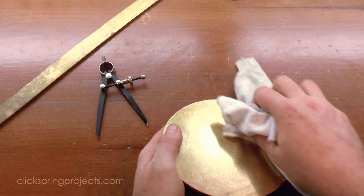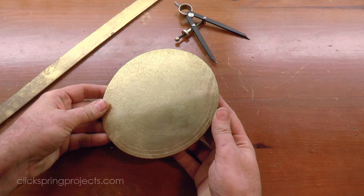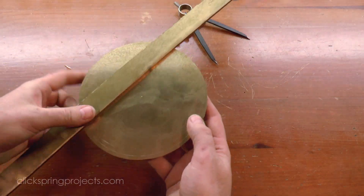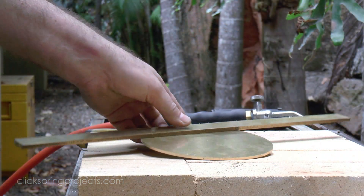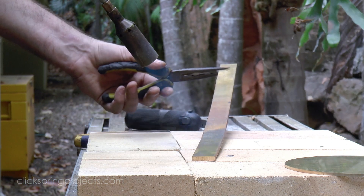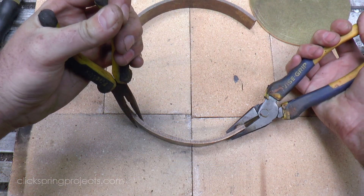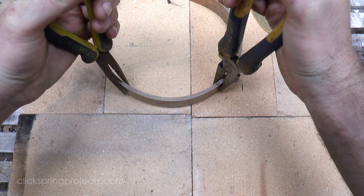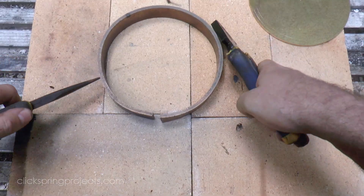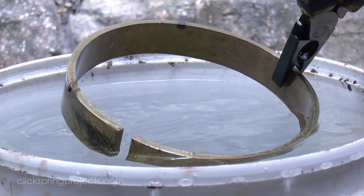The first method I'll show is direct fabrication — essentially how the original device was made, and the method I used when I made the project prototype. The bowl is formed from a disc and a brass strip formed into a circular hoop. The two parts are then silver soldered together and finally trimmed to the correct dimension. The key to success for this approach is to maintain a small excess of material as a margin outside the required dimensions of the part.